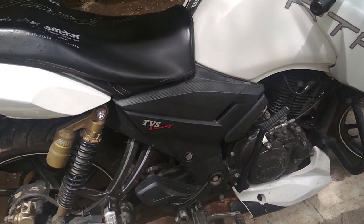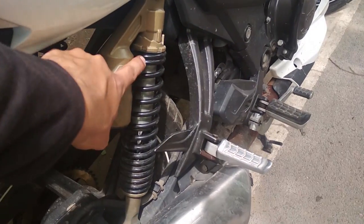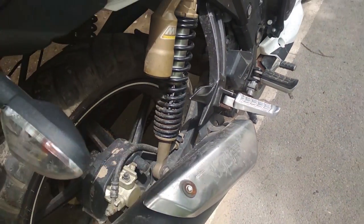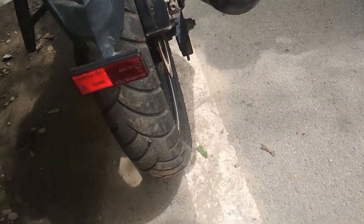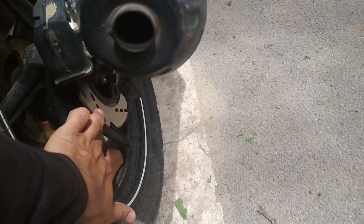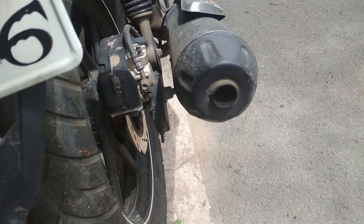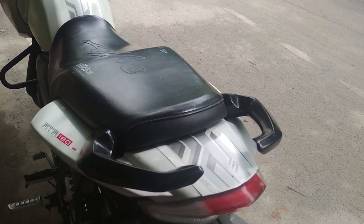The rear suspension is a monotube inverted gas-filled shock with spring aid. The rear tire is 110/80 R17 with a 200mm petal disc. Both are alloy wheels with dual disc brakes.